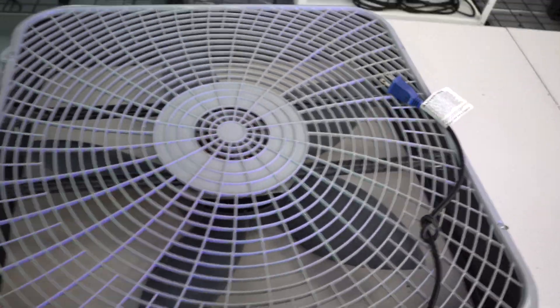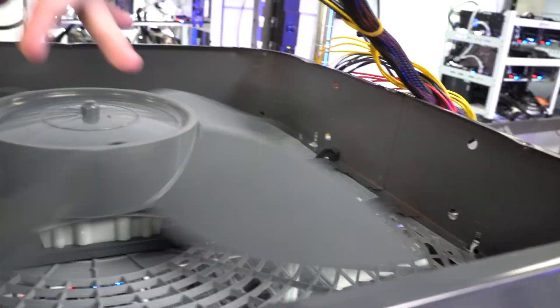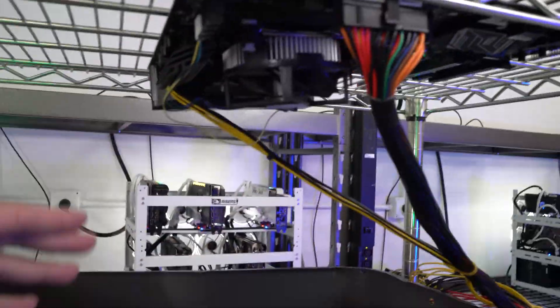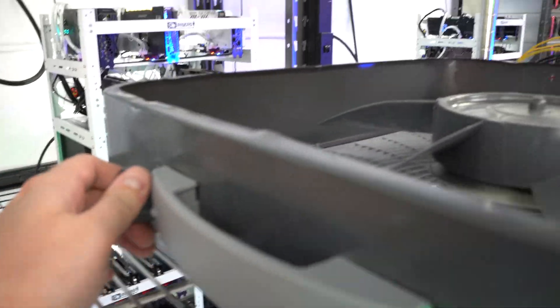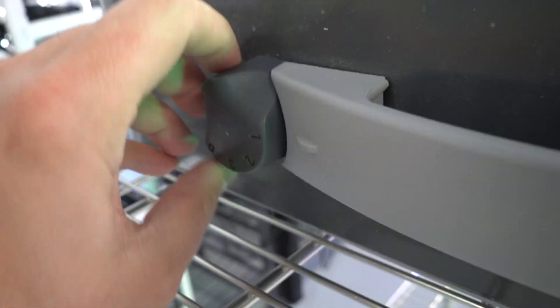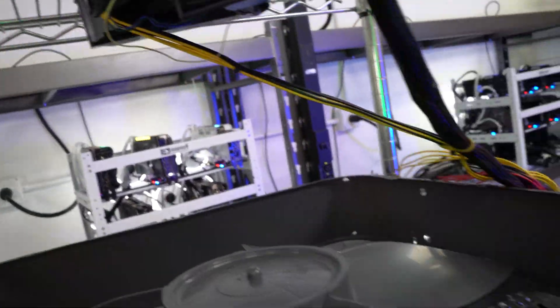Now we're going to get the airflow ready. The idea behind this fan is to pull cool air from down here and whip it straight up into the motherboard, and the graphics card will be over here so the air will hit that a little too. It has a toggle on the side for different speeds — you can have it on low speed or if the cards get hot you can tune it up. I'm going to leave it on speed one; I don't think we'll need anything more than that.